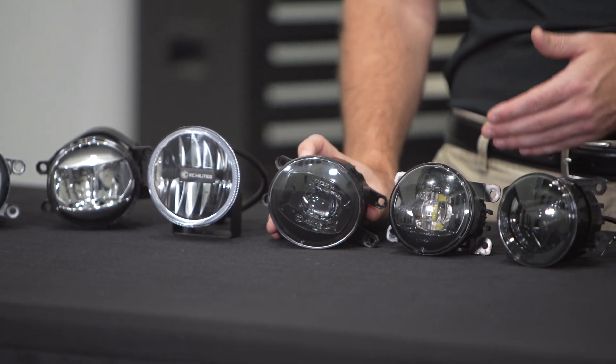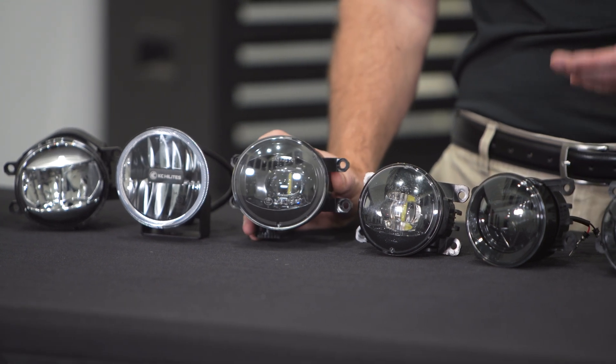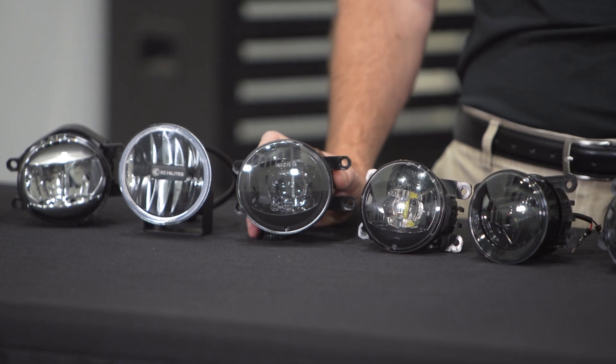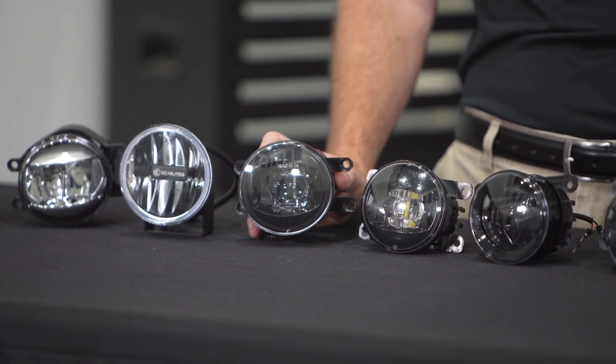Now we're going to get into our projector style fog lamps. As you can see, they all have an optic rather than that chrome reflector surface, and most people would say that's a more modern appearance. They're all nice and kind of blacked out.